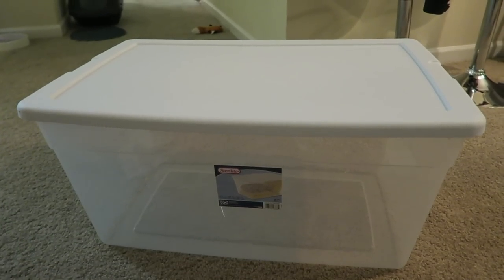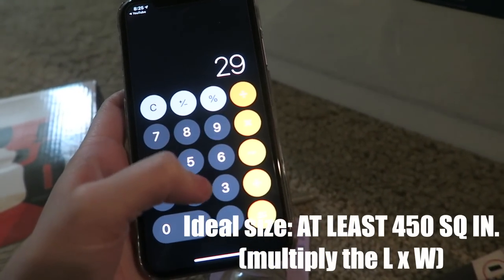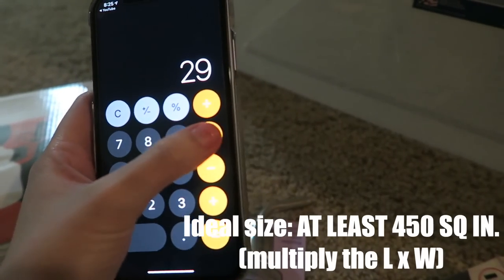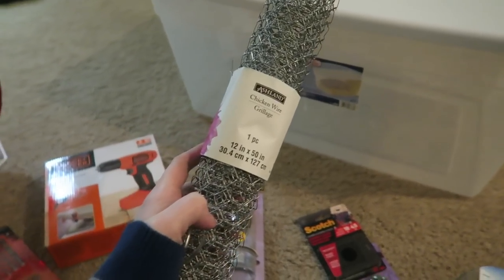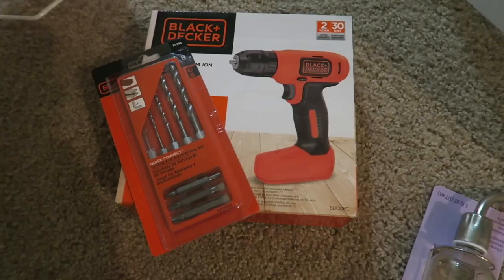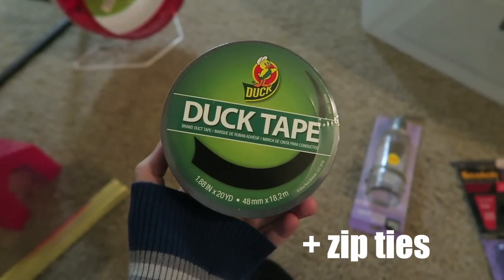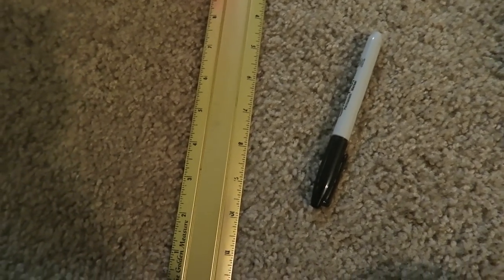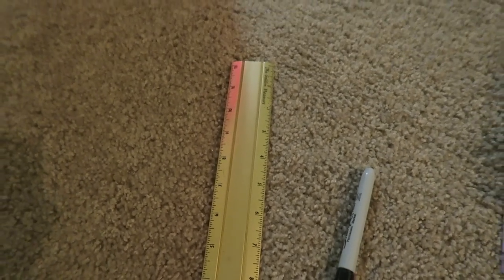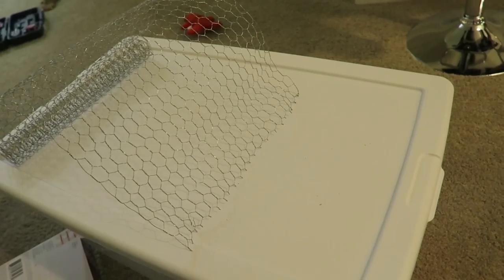To get started, you need a quart bin that comes out bigger than the ideal 450 square inch size. Mine was a 90 quart bin and it came out to about 522 square inches, which is big enough for a hamster. Then you're going to need some chicken wire, a drill, possibly a dremel — I'd recommend a dremel — some duct tape, zip ties, a ruler, and something to mark your place with. I ended up using a knife and heating it up, but if you have a dremel, please use it. I promise it will be so much easier.